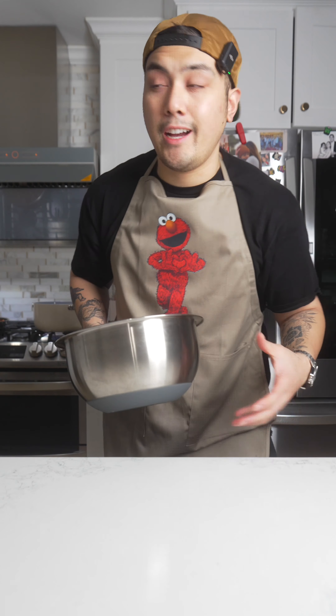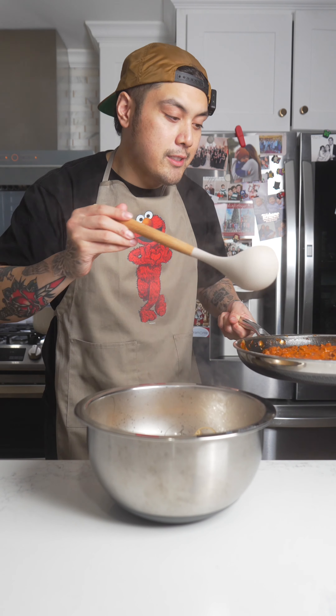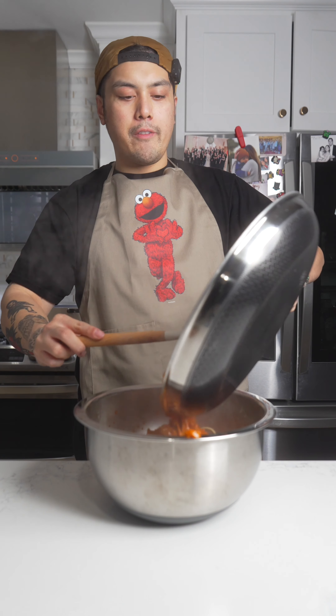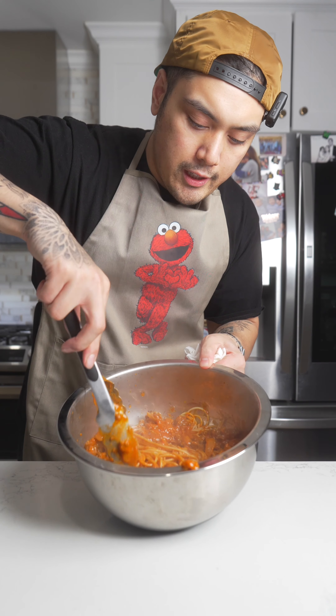Let's check the noodles. All right, it is time — take the protein noodles, put it here, and then take some of this sauce, put a whole lot in here. Let's just put everything in here. We ain't wasting nothing. Let's take this and mix it up.